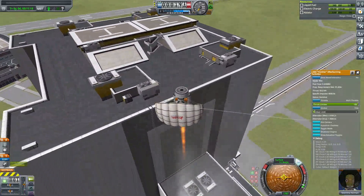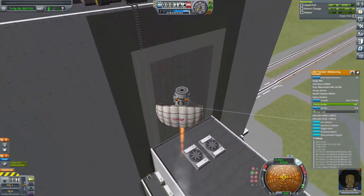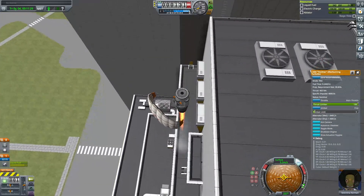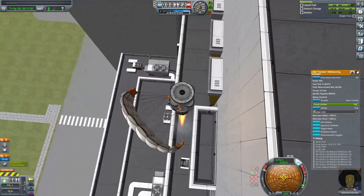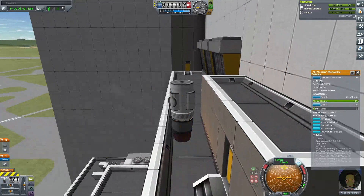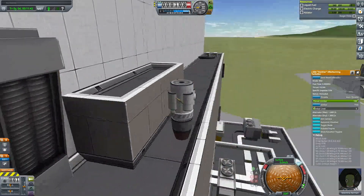I must be honest that the parachute is becoming kind of a gimmick of mine. I hope this design inspires future Kerbalnauts. Happy Holidays and thank you for watching.